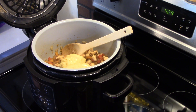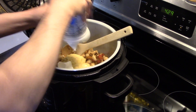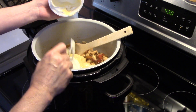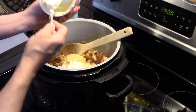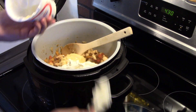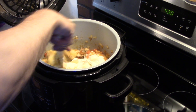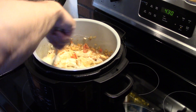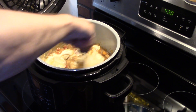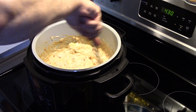I also have a sixteen-ounce container of sour cream — we're going to get that in there. Now I'm going to give that a stir to get everything mixed together. It doesn't have to be perfectly mixed because the pressure cooking will help blend it together. There's a lot of juices that cooked out of the peppers and the chicken, so that's helping to blend everything together.